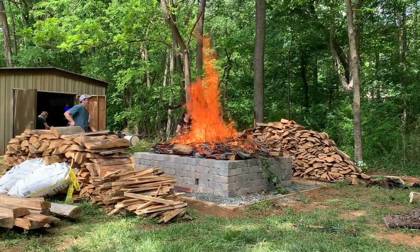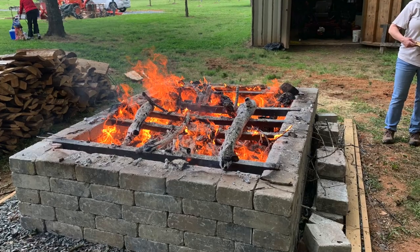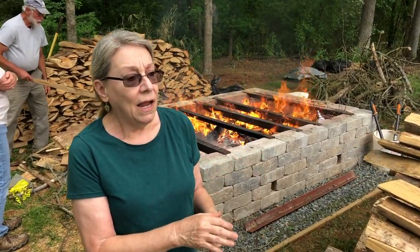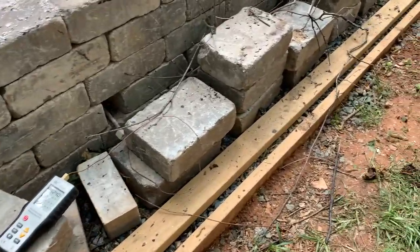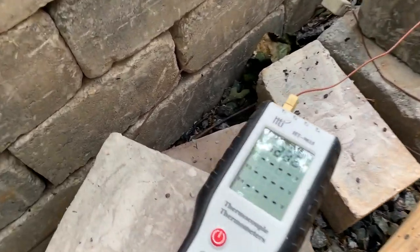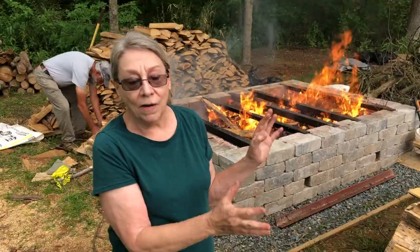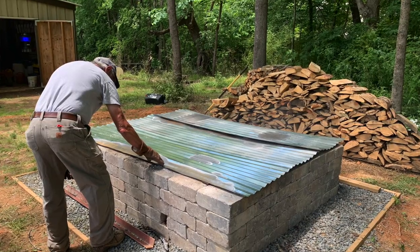You'll know the firing is almost done when the aluminum foil starts to disintegrate on the saggers — that tells you you're around 1200 degrees Fahrenheit. We want to take it up a little higher, 1300 to 1400 degrees. I will be checking it with the pyrometer in different spaces, but it's very spotty — if you just put wood on it'll show 1400 degrees and then ten minutes later it'll be down. It's a very uneven firing.